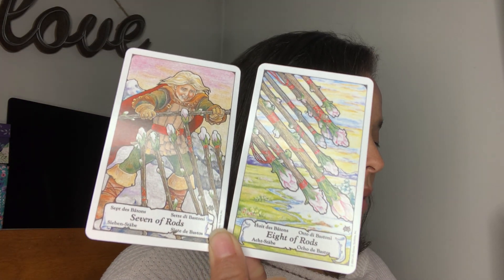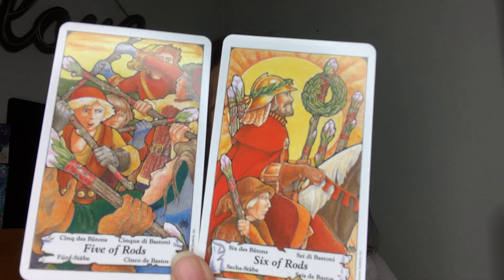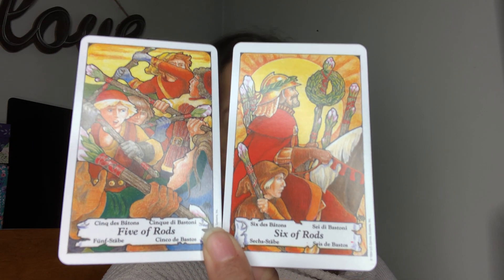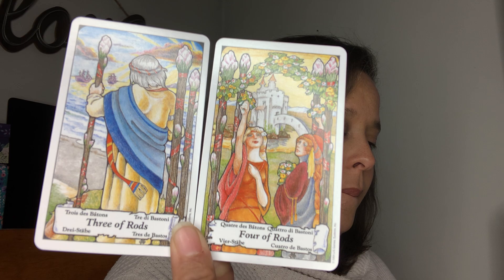The Eight and the Seven of Rods. It looks like Rose Quartz, right? Are they supposed to be flowers? The Six and the Five of Rods. The Four and the Three of Rods. The Two and the Ace of Rods — yeah, it is a flower.